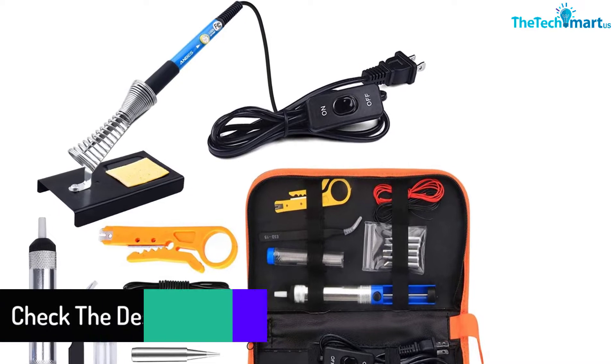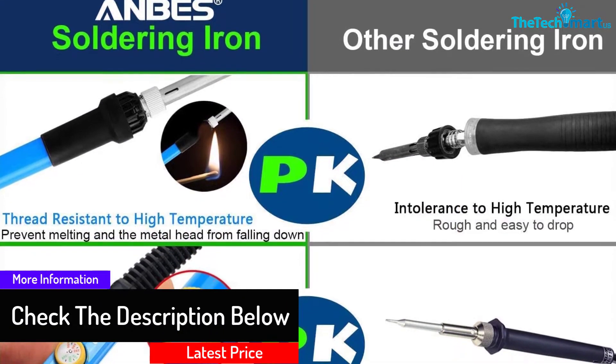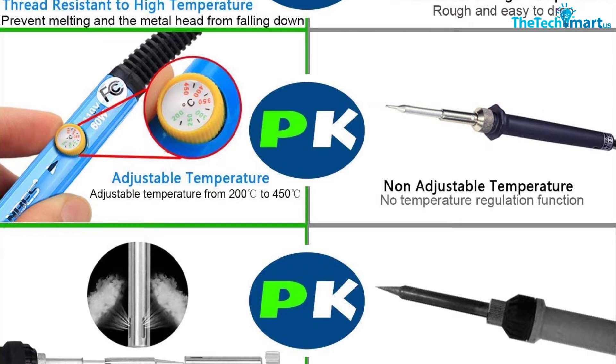This portable 14-in-1 soldering kit has a wide range of uses such as jewelry welding, appliance repair, circuit board welding, DIY hobbyist, and more.